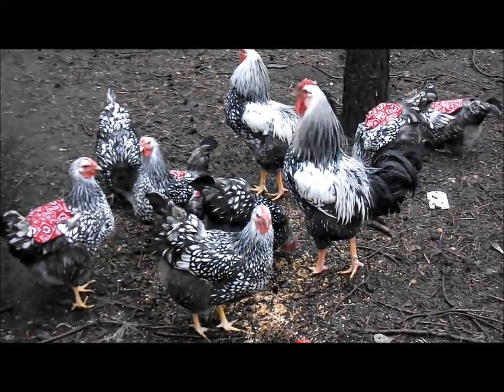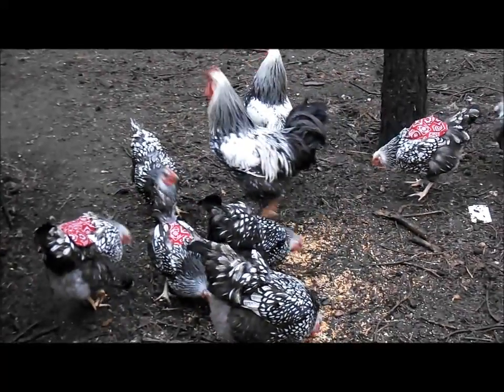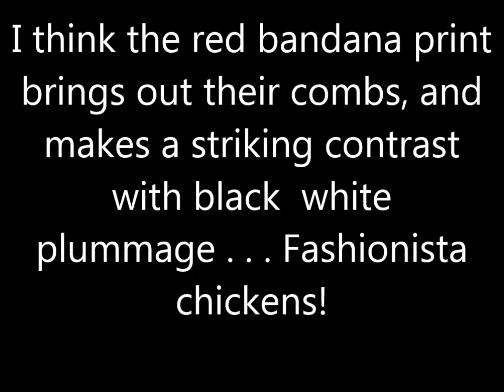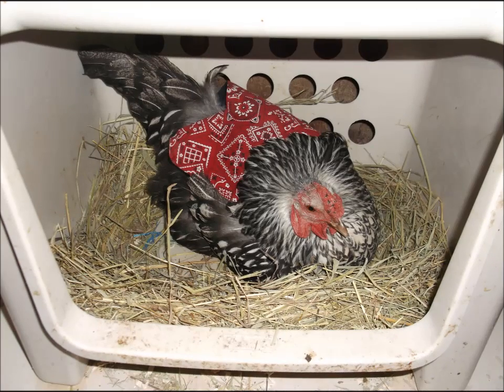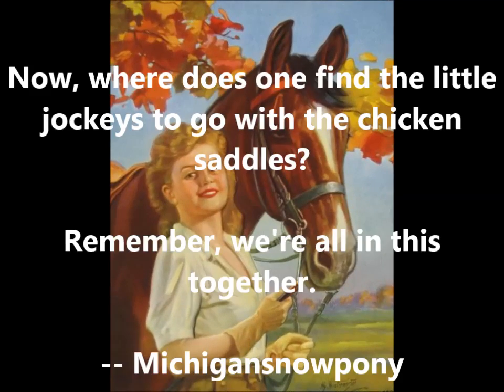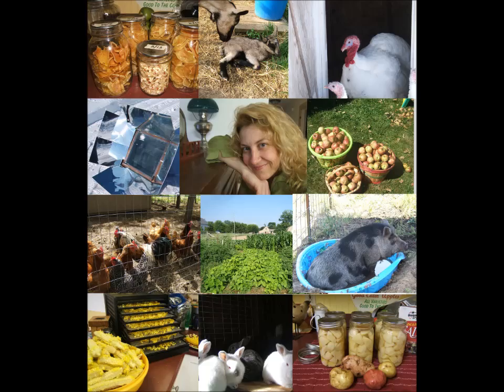Oh, somebody's laying an egg! Okay YouTube, there's a poultry update.